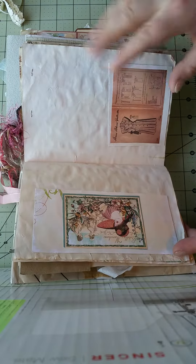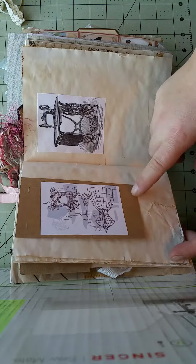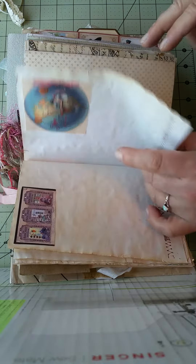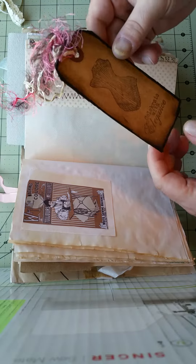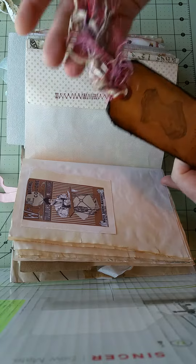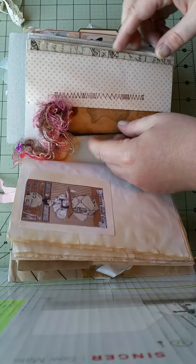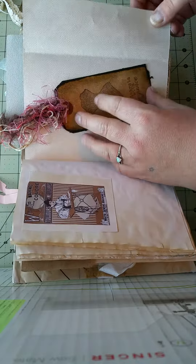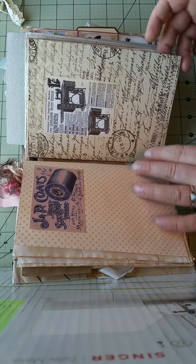There's a tuck spot — that one's glued, and that one's a tuck spot. I like that, it's cute. Oh, I like this tag. She definitely made it very vintagey and I love the fibers. Oh, it's a flip-out! So that's the end of the first signature.